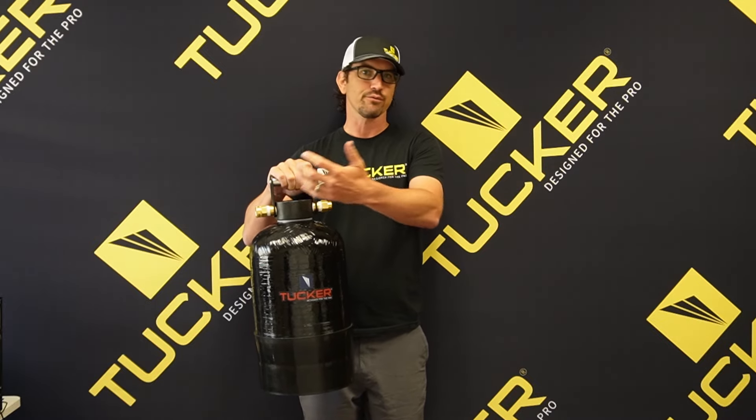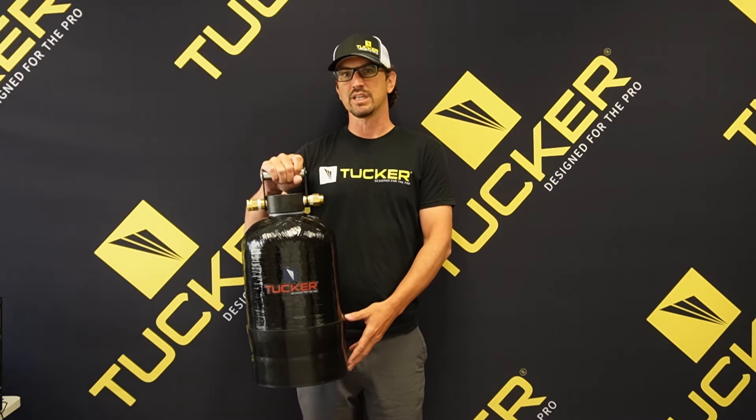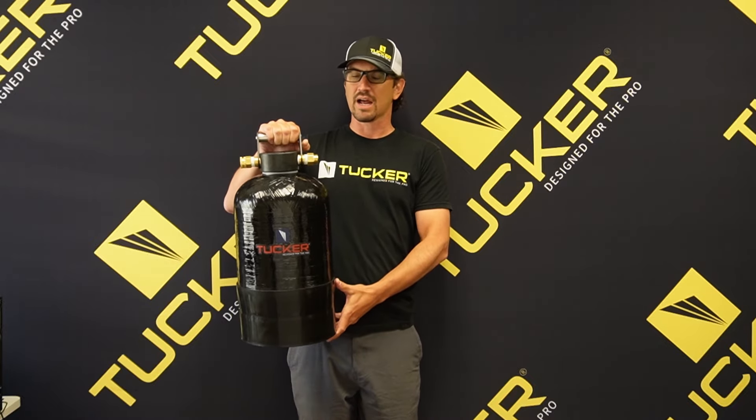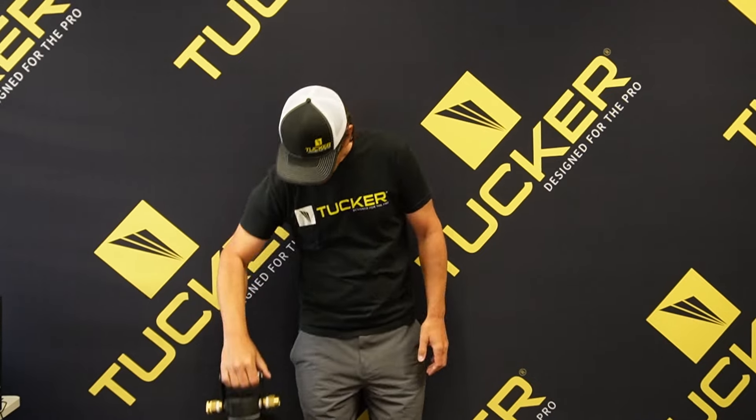Flow rates are no issue with the DI tanks like they are for RO systems. If you put a gallon in you get a gallon out, three gallons in, three gallons out, etc. So those looking for high flow rates in low TDS areas, this is a great option for you going forward.